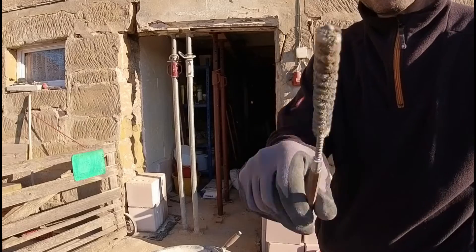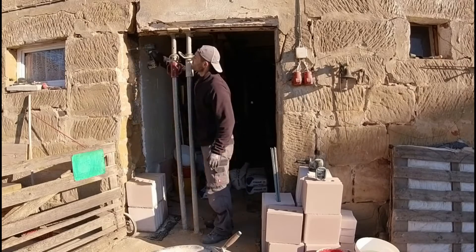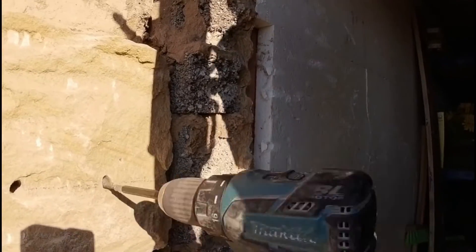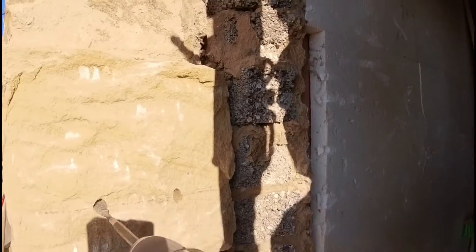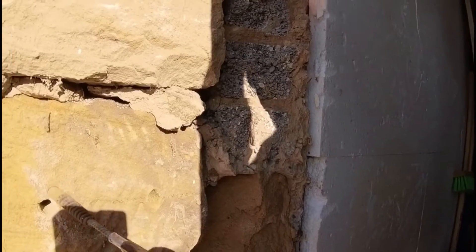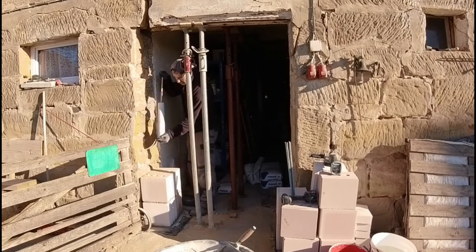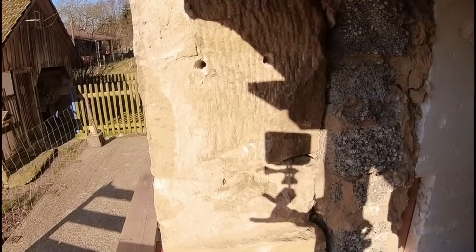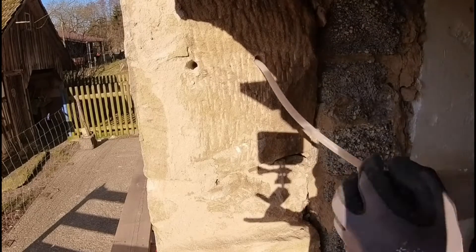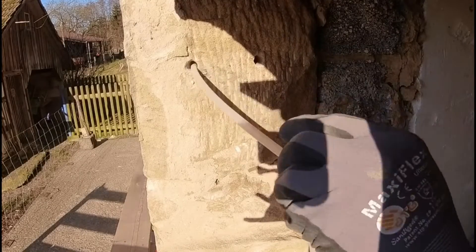Now I naturally need to achieve a force-fit connection between the existing wall and this new pier that I am building — a connection that also ensures no crack or similar defect can develop again over time. And I can only guarantee that by creating a force-fit connection between the two walls using anchor rods.